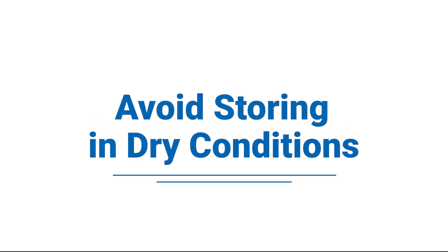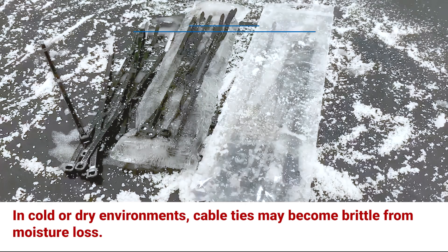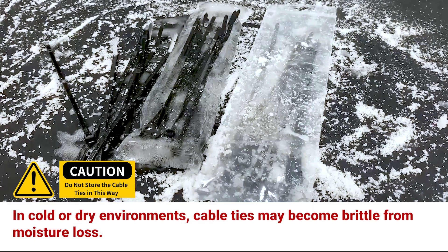Avoid storing in dry conditions. In cold or dry environments, cable ties may become brittle from moisture loss.